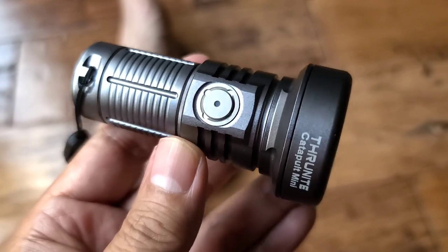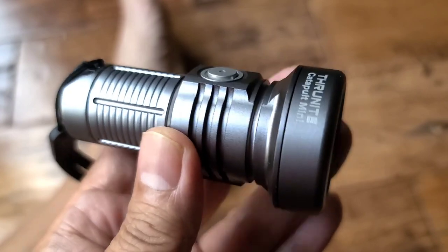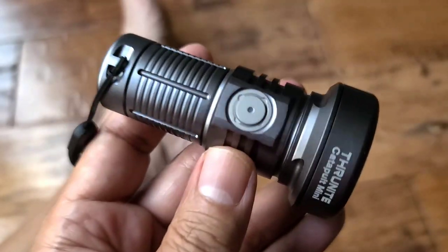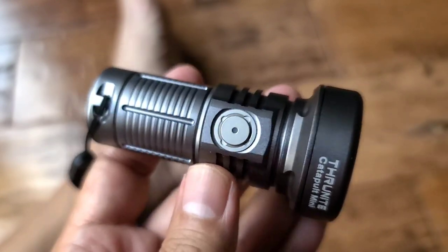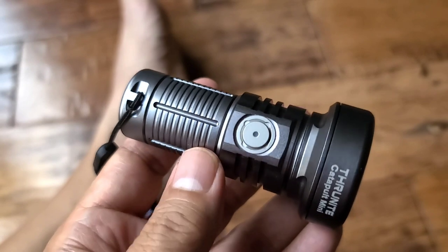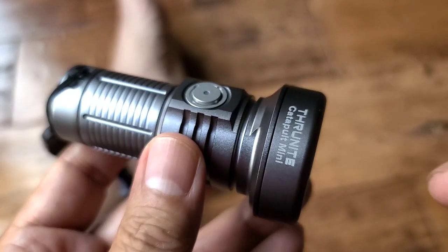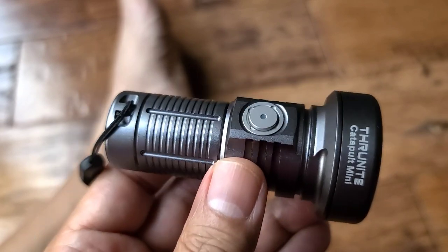Same as the V6, the Catapult Mini has an aluminum body. It's water resistant — the instructions say waterproof but I think it's just water resistant. They do provide you with extra o-rings. There are o-rings inside, and when you take apart the body to expose the battery, this bezel is removable — you just twist it off if you want to clean the lens.